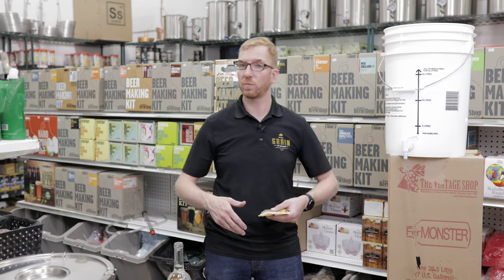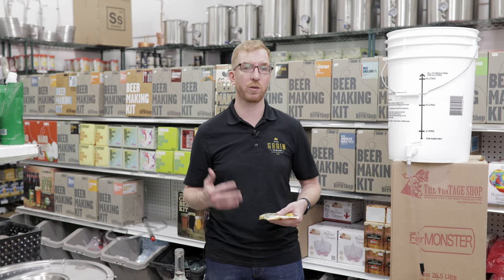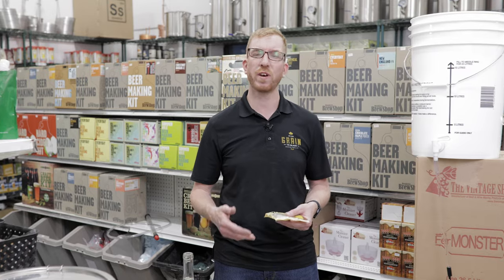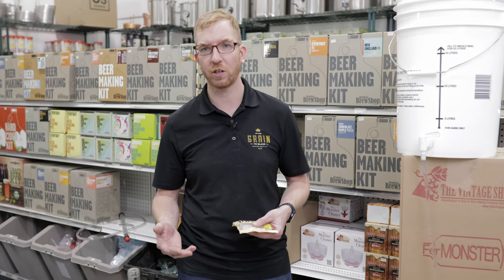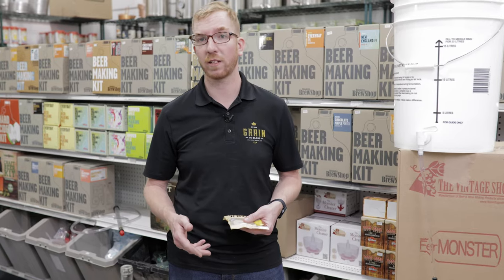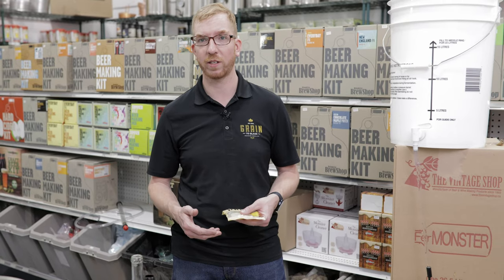So that pretty much sums up some quick tips to make your bottling day a lot easier. Do you have any tips? Please leave them down in the comments, and if you have any questions or need clarification on anything I used today, feel free to comment below. Don't forget to like and subscribe to get more content from Grain to Glass.